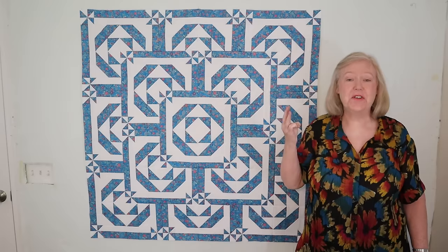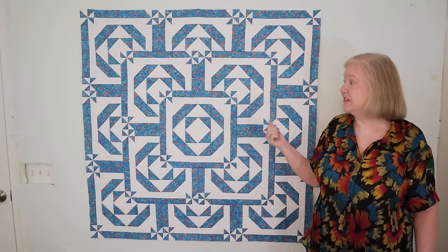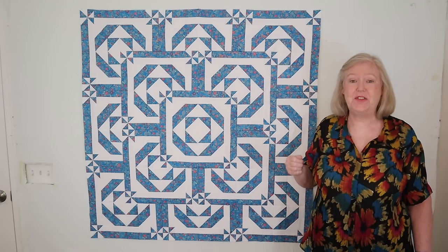Hi, this is Brita, the Questioning Quilter, and this is my third video in my series on disappearing quilts. This quilt is a variation of a disappearing pinwheel that I call Top of the Stairs.